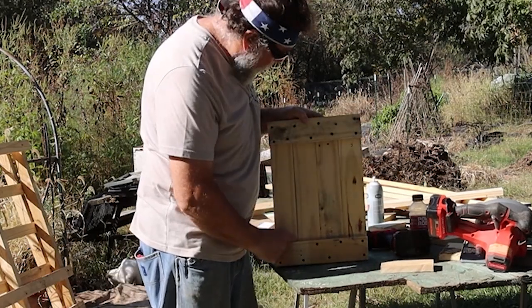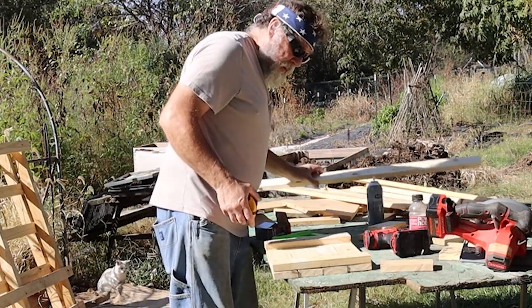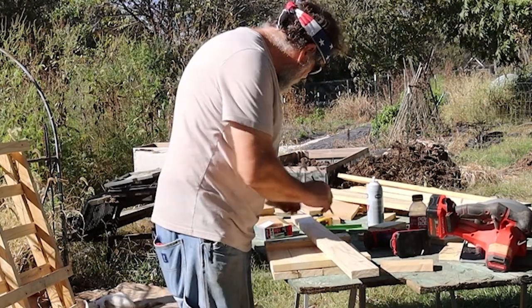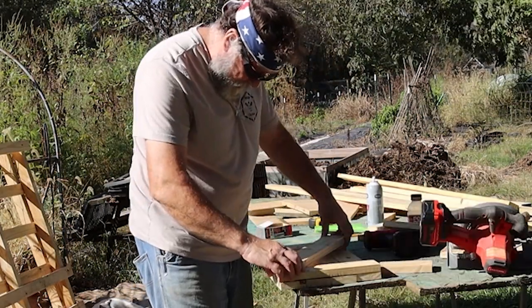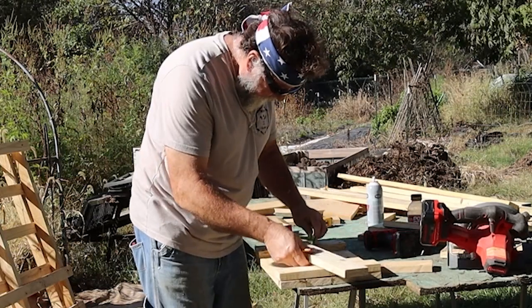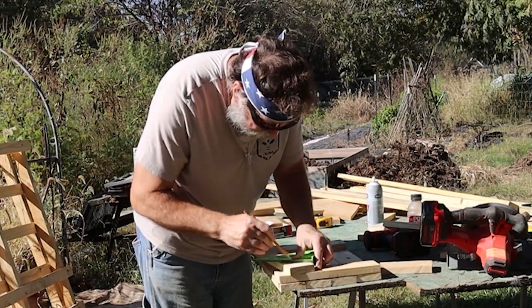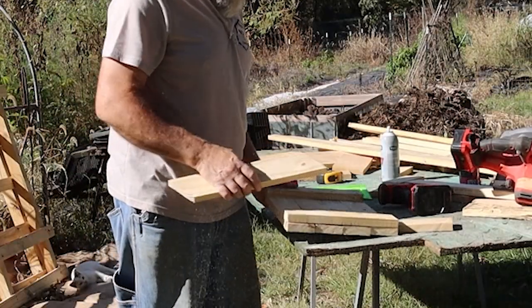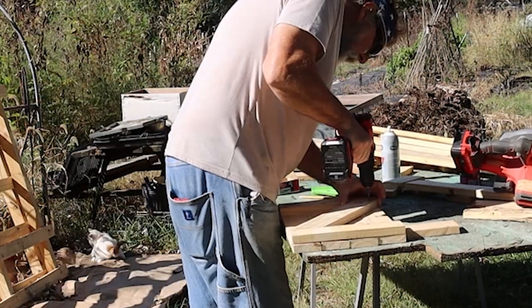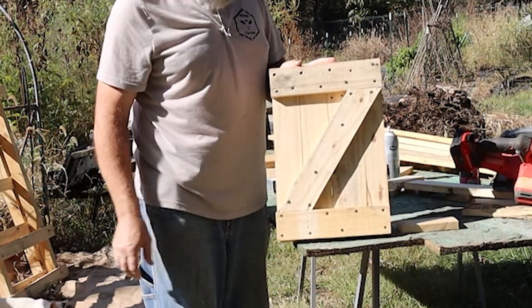That's basically going to be the outside of our door. Now we've got to put our cross piece in here. From outside to outside we've got to have sixteen and a half inches, so we're going to start at seventeen inches. We'll get the corners lined up — we've got enough line here to make that angle. That is going to work just fine. Make sure all the boards are supported. Alright, there's our door.